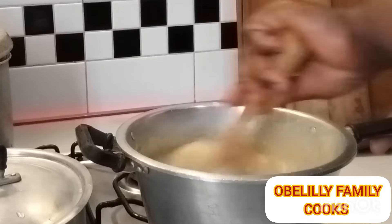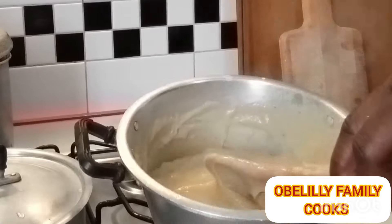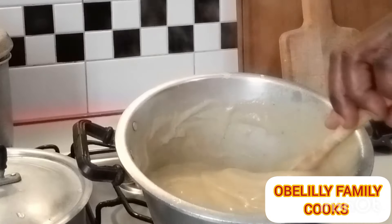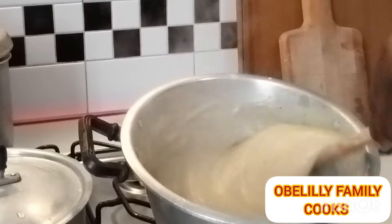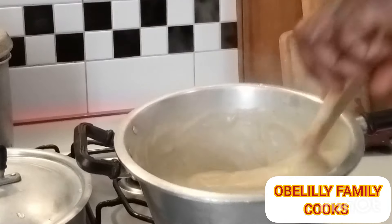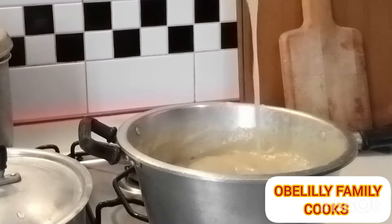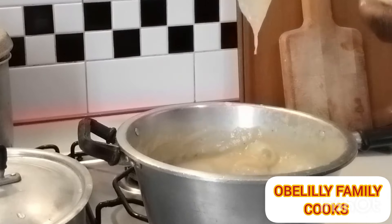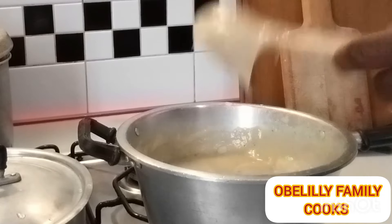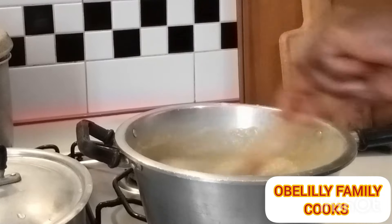Guys, you can see I'm back again — our fufu is about ready. You can see it is leaving the pot, meaning that it's done. It is leaving the pot, it's not sticking inside the pot anymore. So it's already ready to be eaten. If you find this video interesting, please don't forget to share, like, and subscribe to our YouTube channel.